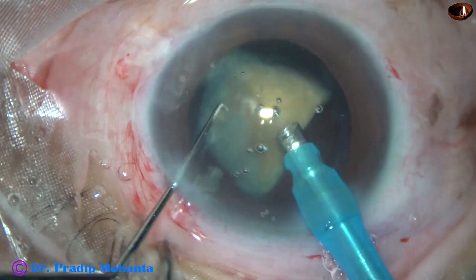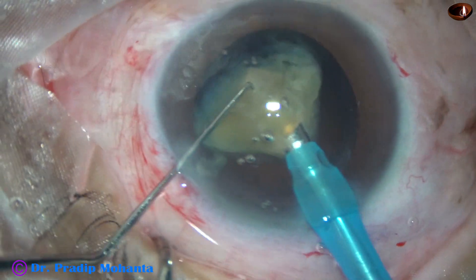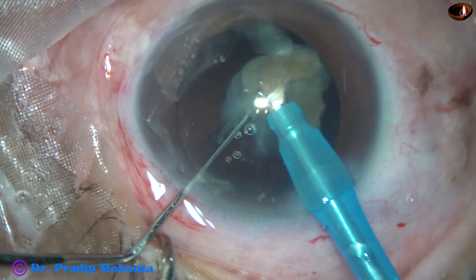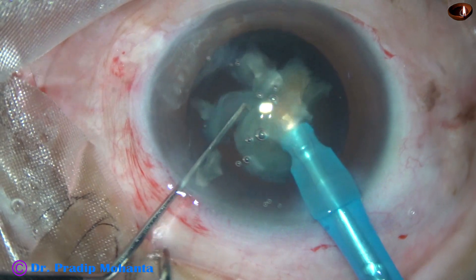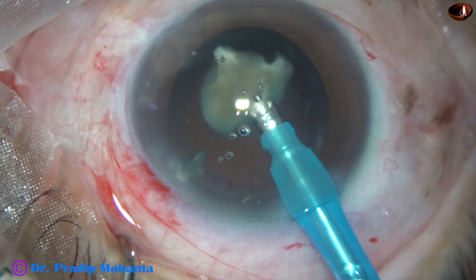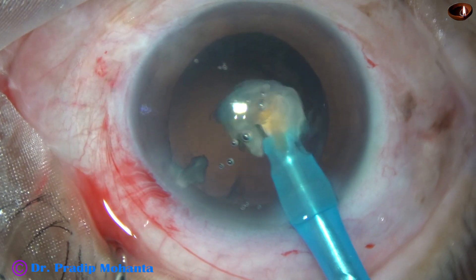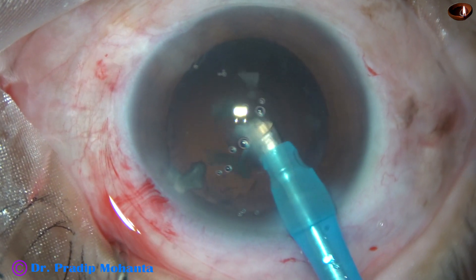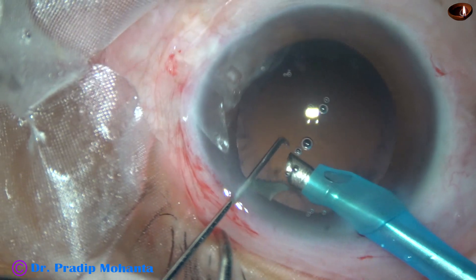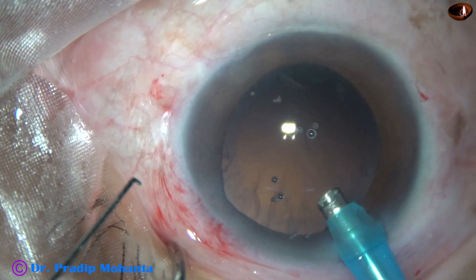Now this is the last nuclear fragment. At this time I decrease the parameters — flow rate is 30 and vacuum is 300. I remove the side port so that followability increases and the posterior capsule goes behind. With no leakage from the side port the entire chamber is more stable. The tip of the phaco needle is at the iris plane and at the center, and this small piece is emulsified.